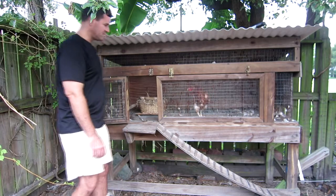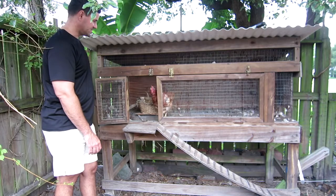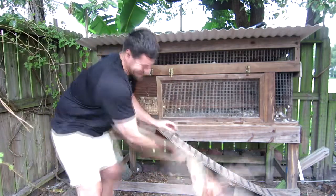Honey's very skittish. Let me move back a little bit more, but I'm going to grab her. She's going to be upset. I've got to show you.